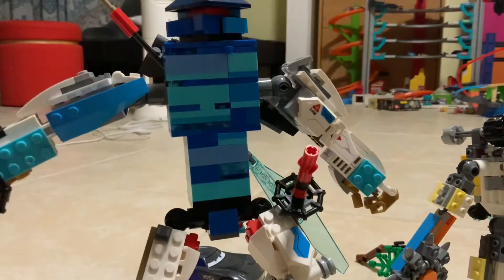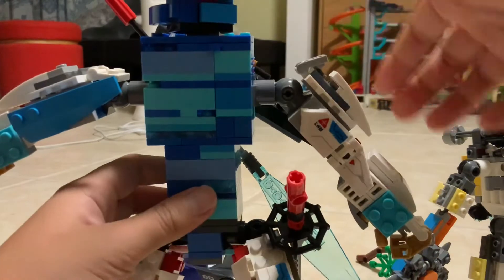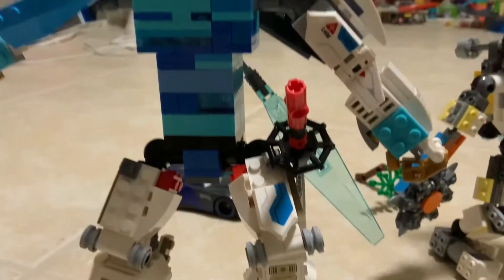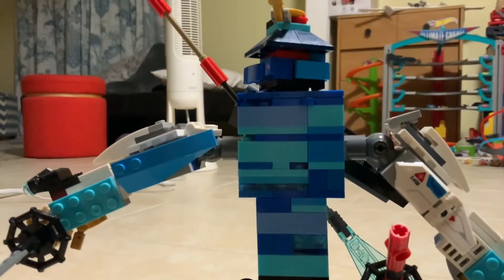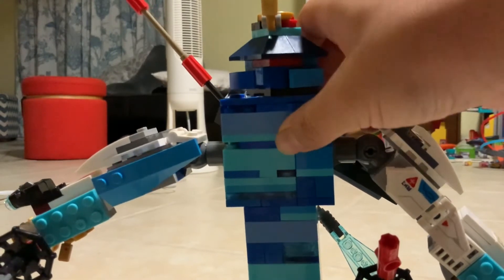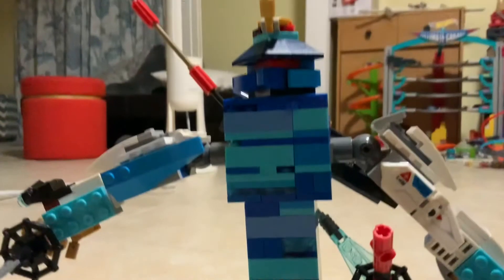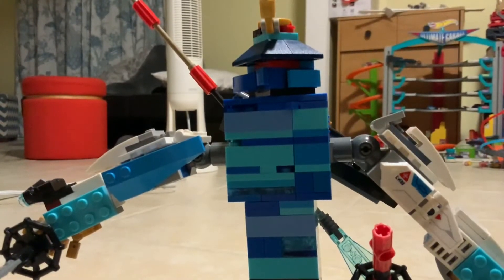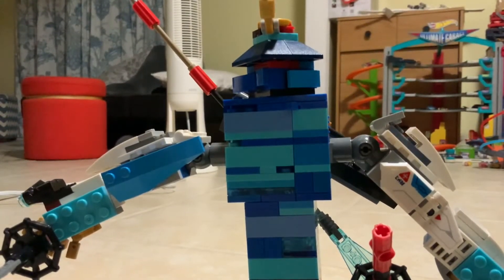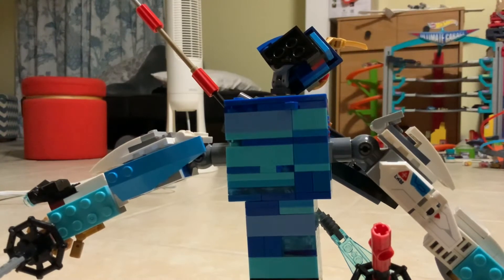On the other arm it's the same thing. I just forgot to add shoulder pads. For the face, I went online and found the instructions for the new Samurai X mech from this year, and I just copied the head. It opens and you can put your minifigure inside.